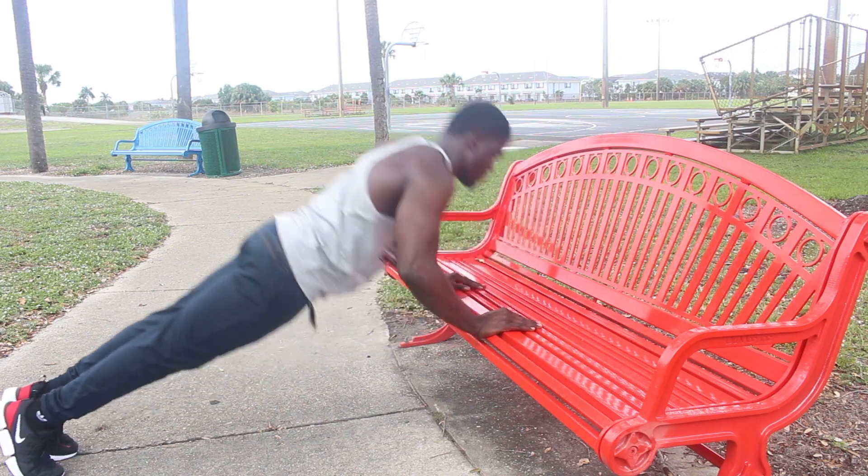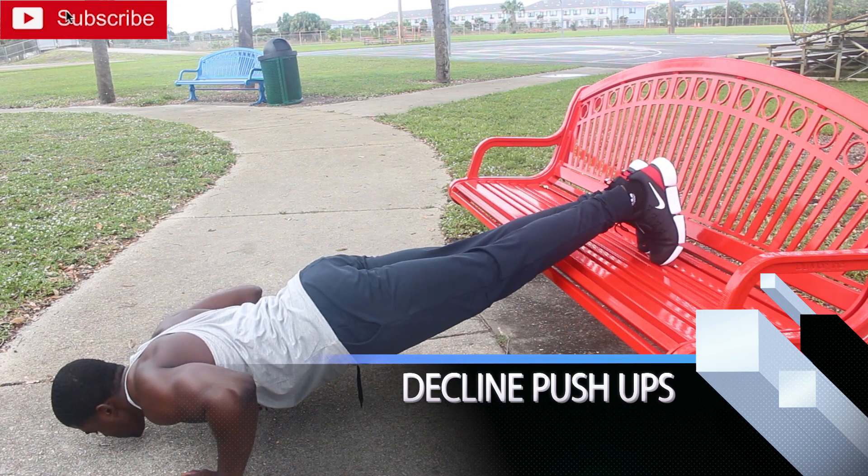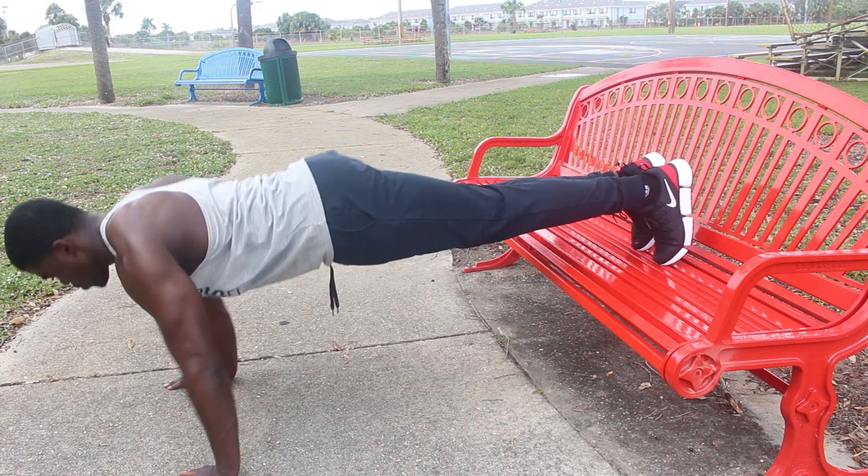Then we have decline push-ups. It targets your upper chest most of all, and depending on the placement of your hands it is also a great exercise for your chest.